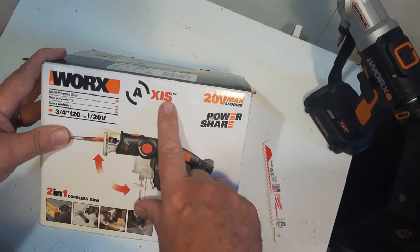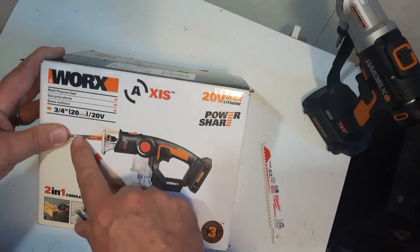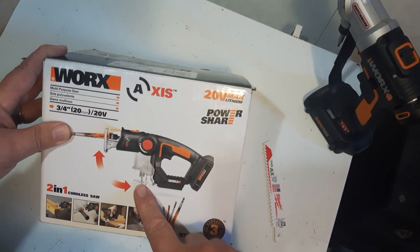Today we're going to look at the WORX AXIS, the two-in-one cordless saw. It's a reciprocating saw and it switches down to a jigsaw.